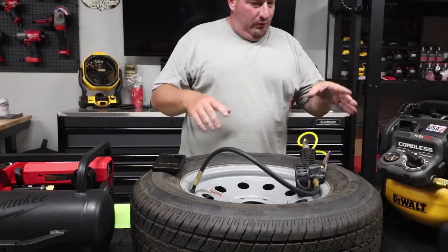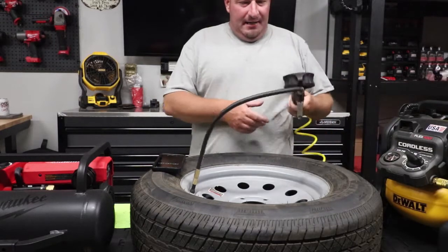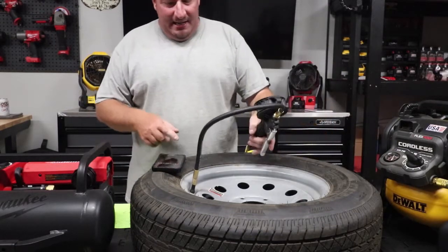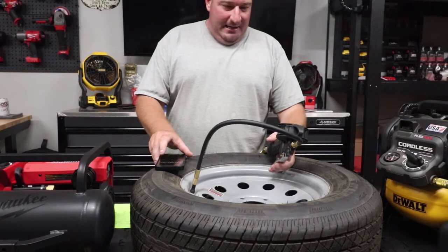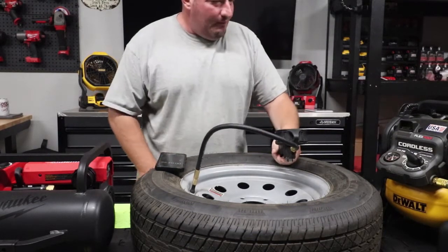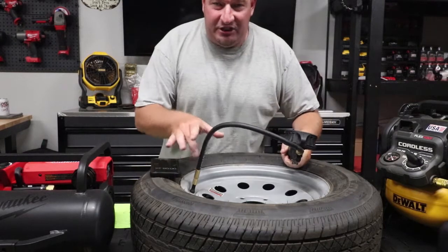We're gonna start with the DeWalt. We've got it hooked up, max capacity all the way over. Let's see how long it takes to air up from 20 PSI to 50, and then we'll do the same with the Milwaukee. Here we go — 3, 2, 1. It ran about 6 seconds before it kicked on.